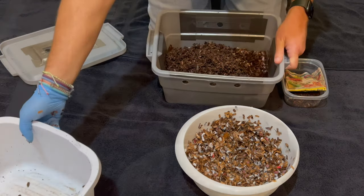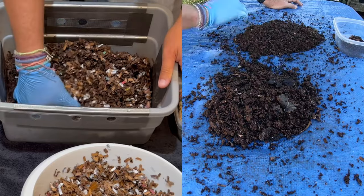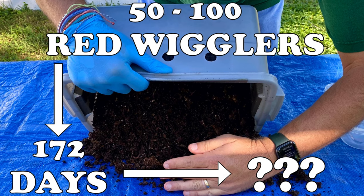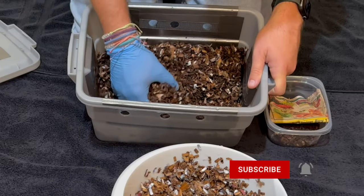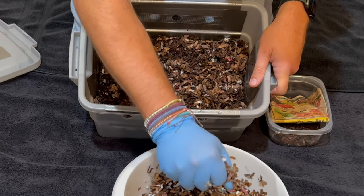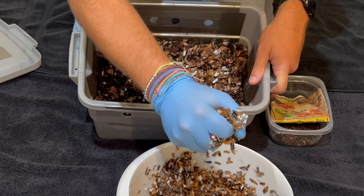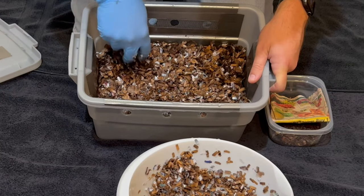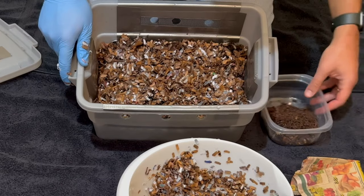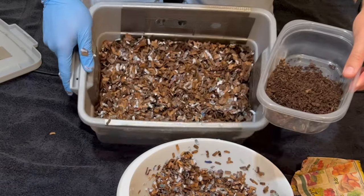Usually you won't have that much leftover compost in a bin — I just got impatient and wanted to count my worms. This bin was originally started with about 50 to 100 worms. We let it reproduce and it got up to almost 500 — the final count was 491. I could have let it go another month for more castings, but I didn't. So now we have bedding mixed with previous compost. As the worms eat down the bedding over a month or two, the level will decrease, and I add a little more bedding each time I feed.